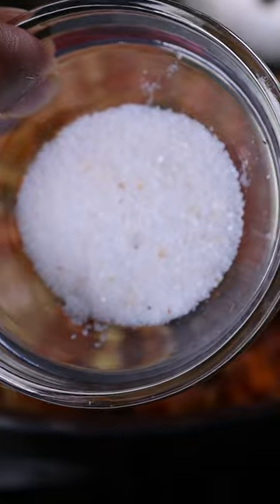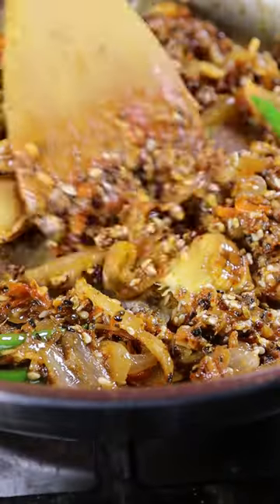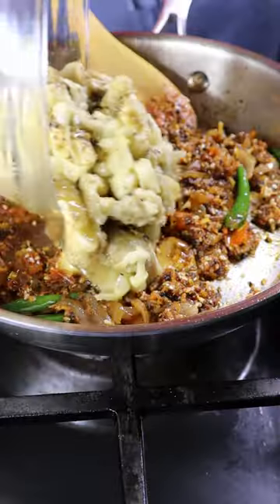Add black caraway seeds, chili powder, and salt. You can even add in the garlic that was cooked with the eggplant. Then add in your eggplant and mix well.